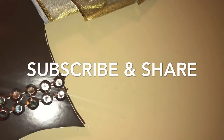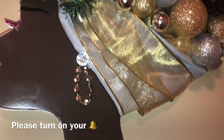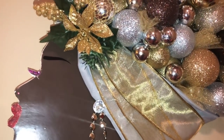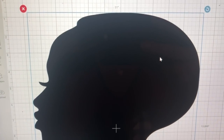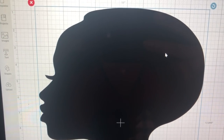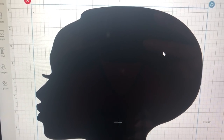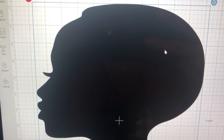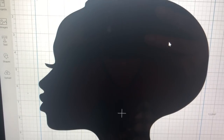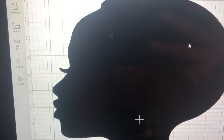Hello you guys, welcome back to the channel. I have your highly requested queen diva DIY tutorial. Be sure you're subscribed to the channel — click the notification bell to be notified of all new videos and please share this video. Thank you so much for the awesome response on the king version of this DIY. Now let's get started with the queen.